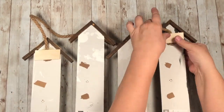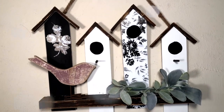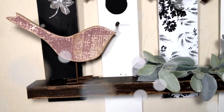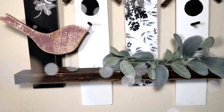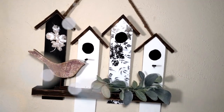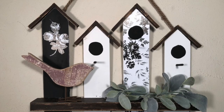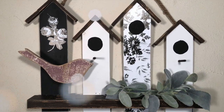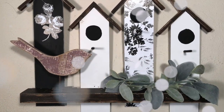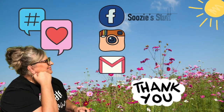We are done — what do you think? I just love this piece, I think it's one of my favorites I've ever done. You can put whatever you like on the shelf. That bird I got at Hobby Lobby and I added some lamb's ear — you could add whatever type of greenery you like. I think this is so adorable and I've got it hanging on my patio. Where would you hang yours?